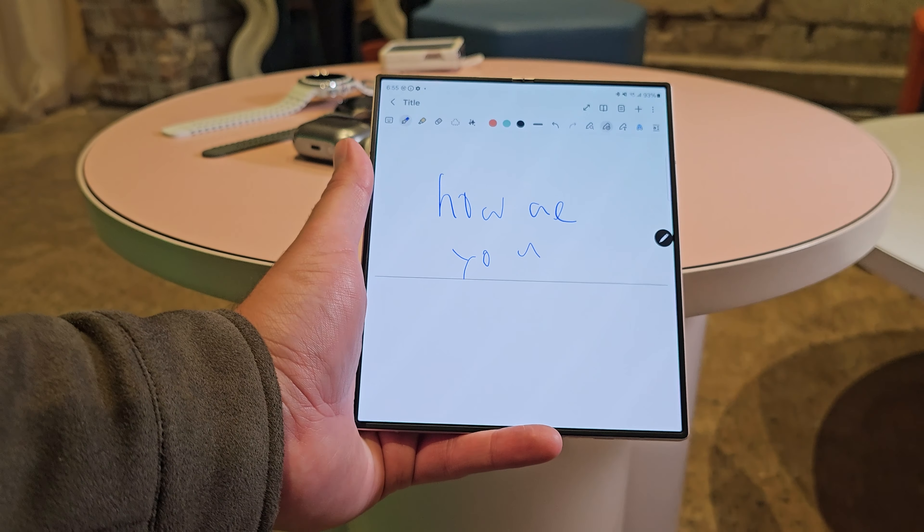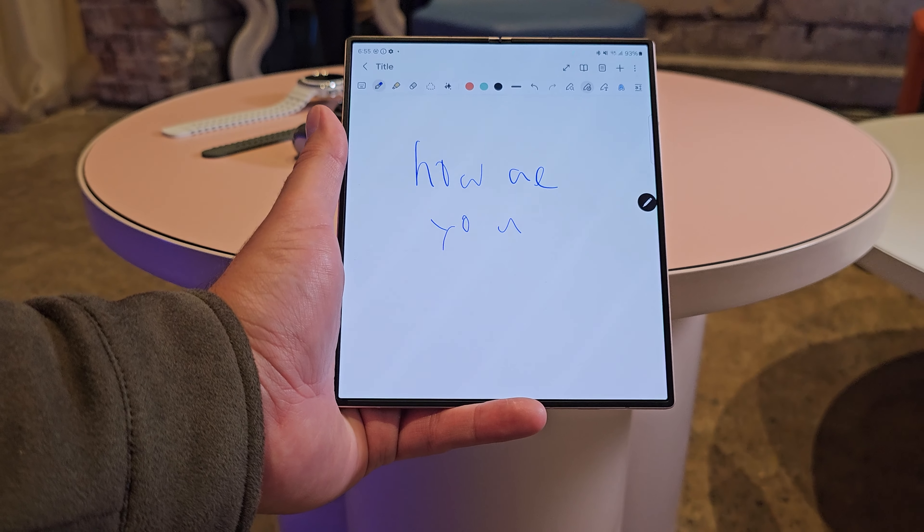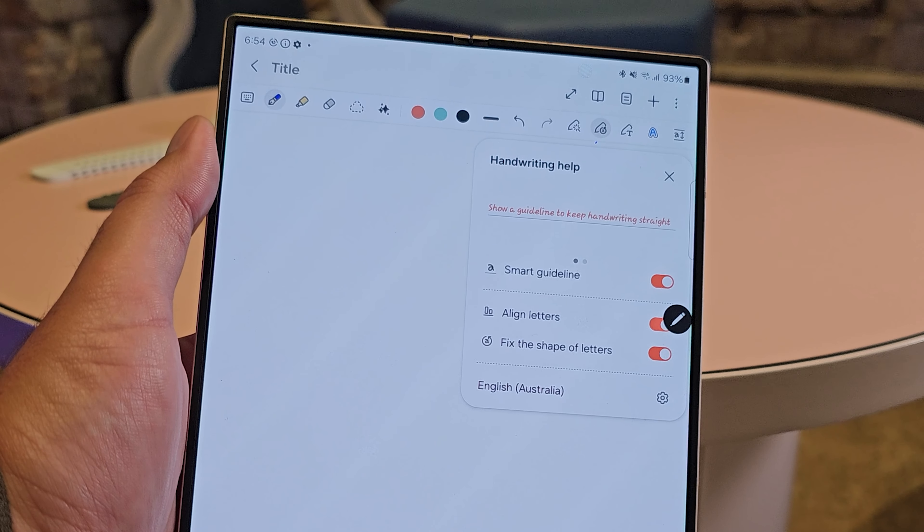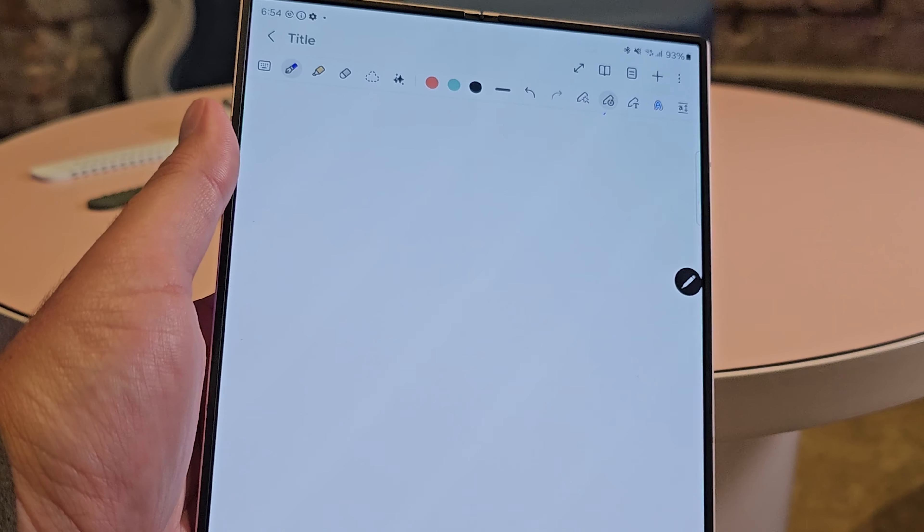The line gets drawn, you write, and then anything that's not level gets brought onto the line literally in front of you. It's in that little Handwriting Guide section. There are a couple of other things too that I'm definitely going to test out when I get my Z Fold 6, but you can see from the demonstration it works really nicely.